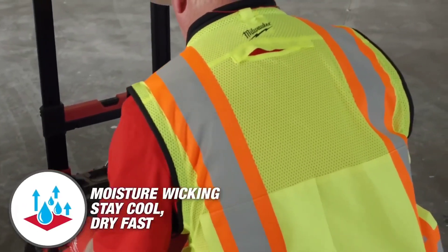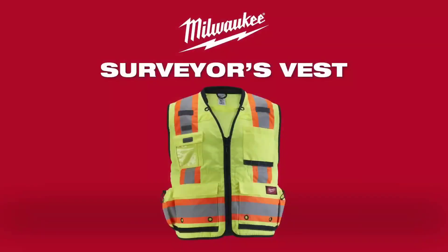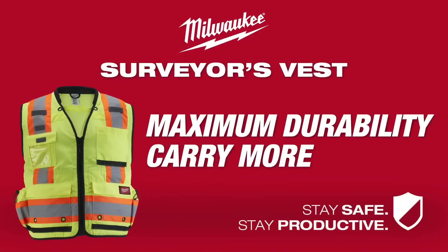They are highly visible, durable, and comfortable, making them suitable for surveyors, construction workers, and traffic directors.